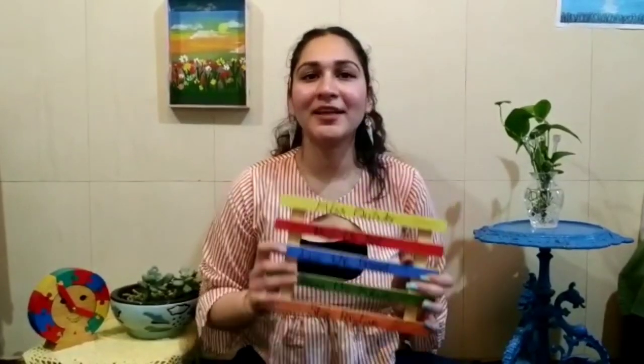So guys, after cleaning it up, I have outlined it and you can see how good it looks. If you like it, please tell us in the comment section. I hope you will try this at home — it will be a great way to pass the time.